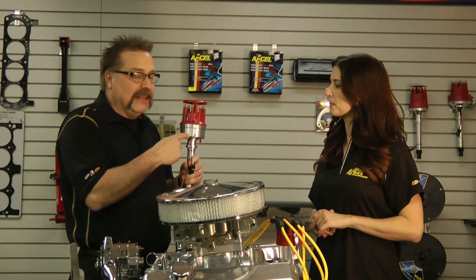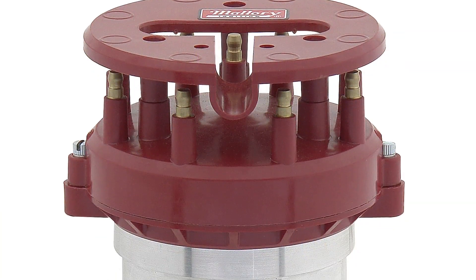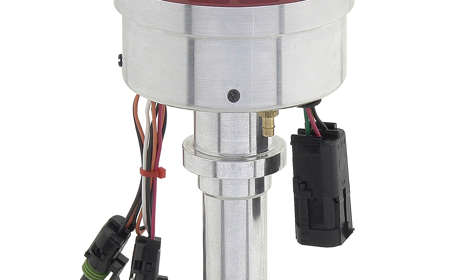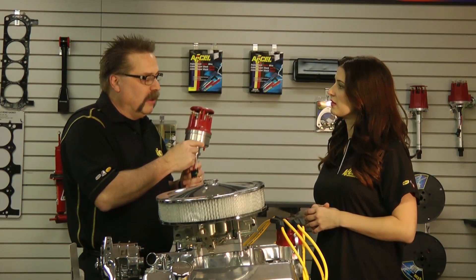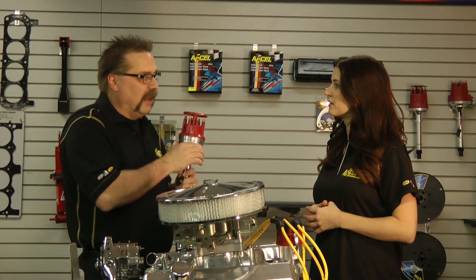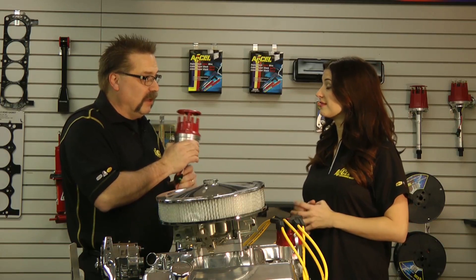The ignition box is actually inside the distributor, and what that does is it gives you an electronic advance plus a fully functional CD box with an RPM limiter. It also has a boost retard or vacuum advance, and it has seven preset ignition curves in the distributor already.